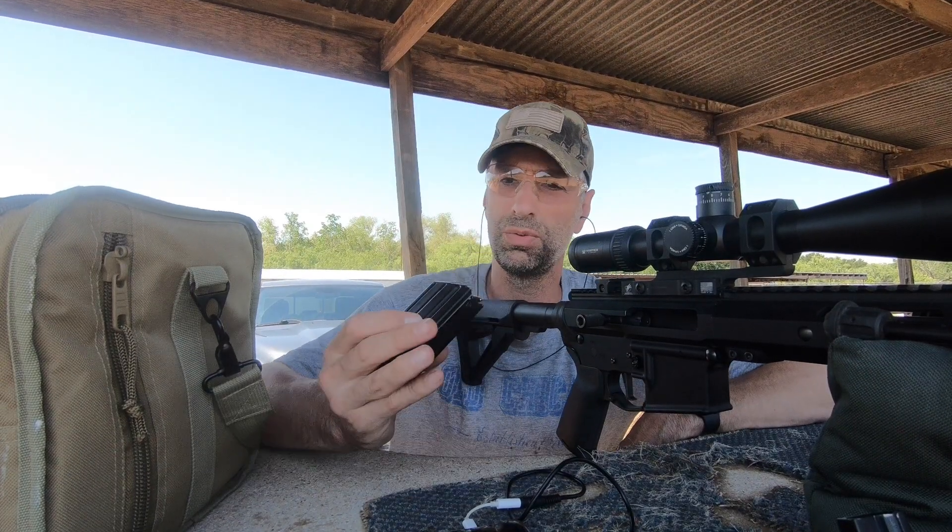So these are the two powders I used in my load development. I really like XBR 8208, but I wanted to see what we could do with CFE 223. The Barnes load data says CFE 223 is supposed to have the highest top end, with XBR lagging about 100 feet per second behind. So I went right in the middle of the load data, just a bump higher — 26.5 grains of XBR 8208 and 30 grains of CFE 223. The max is 27.1 for XBR and 31 for CFE. I really thought CFE 223 was still going to outrun the XBR, but I was wrong.